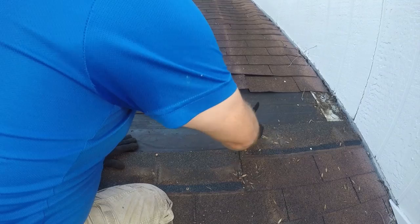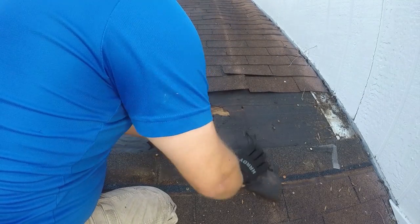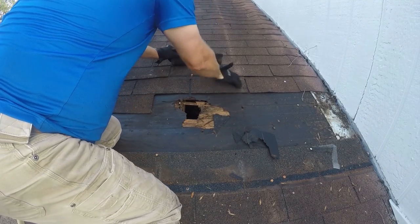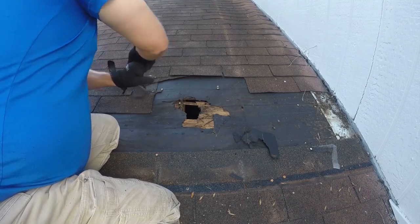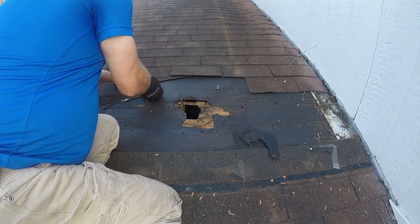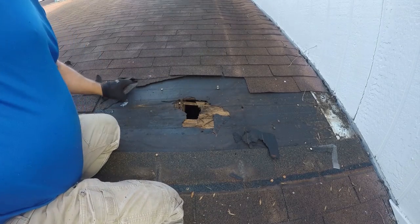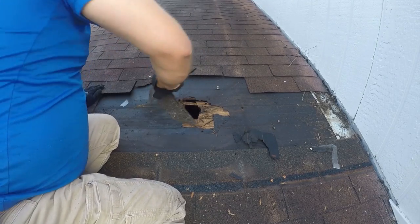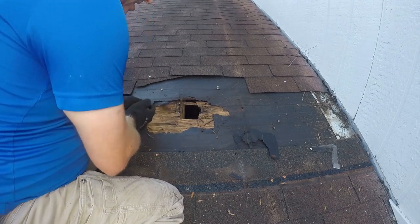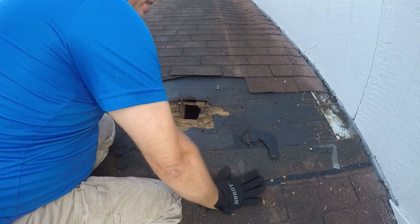Don't worry so much about tearing shingles up — they're cheap and fairly easy to replace. We need to go up one more layer. I'm at the edge of the roof so I'm just going to go up one more. Just throwing the debris down, I'll deal with it later when I'm off the roof. What we've got to do is figure out how bad the wound is, because until we know how bad it is we can't fix it.